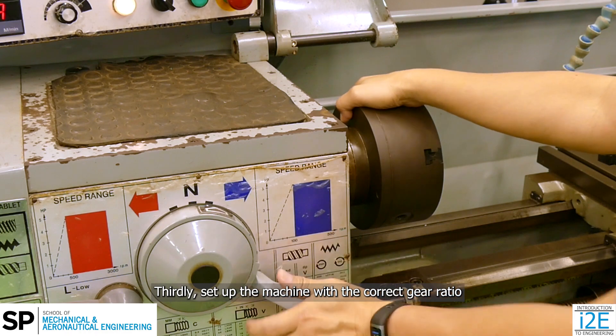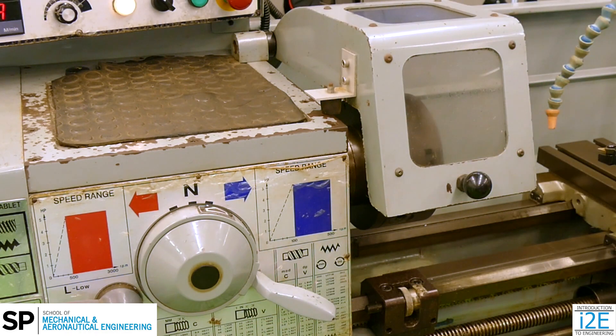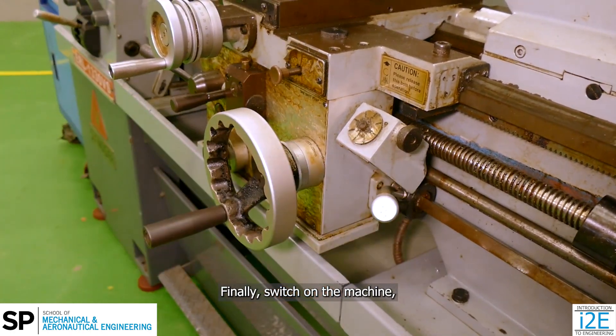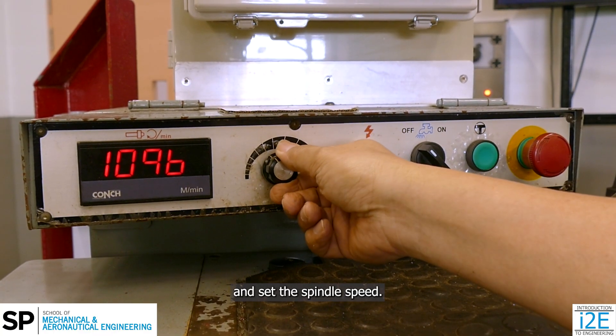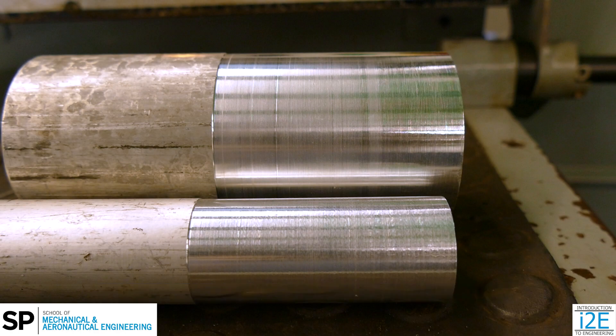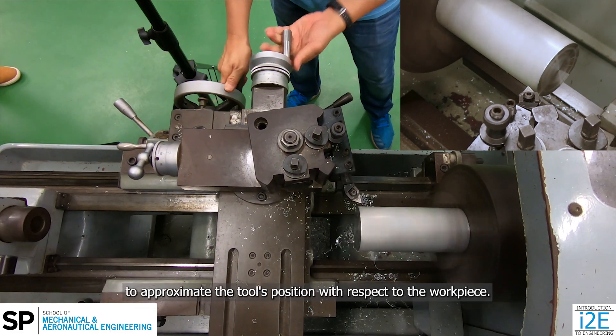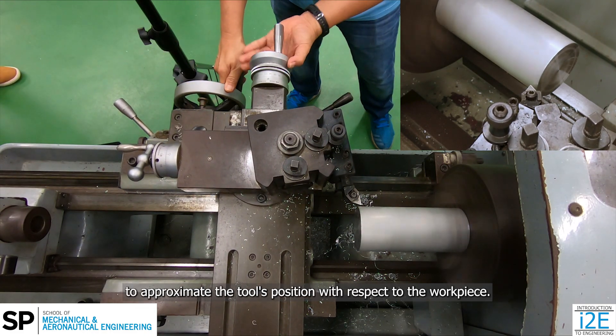Thirdly, set up the machine with the correct gear ratio for the appropriate spindle speed. Finally, switch on the machine and set the spindle speed. The spindle speed is dependent on the workpiece material and diameter. Bring the tool close to the circular surface slowly to approximate the tool's position with respect to the workpiece.